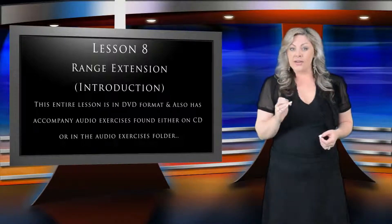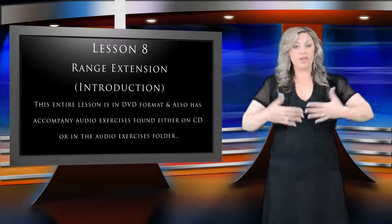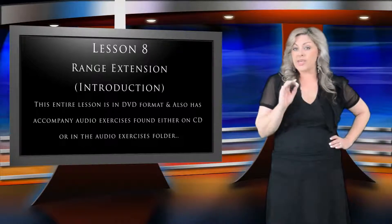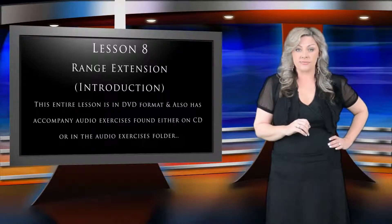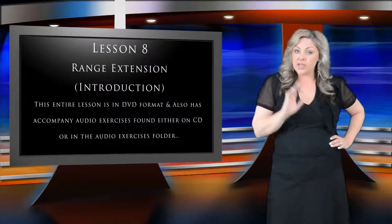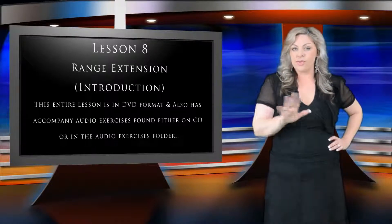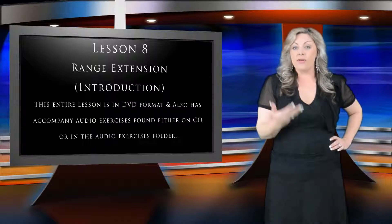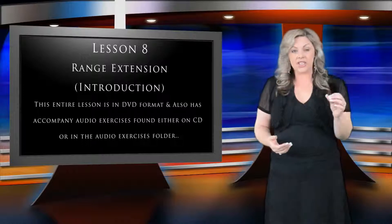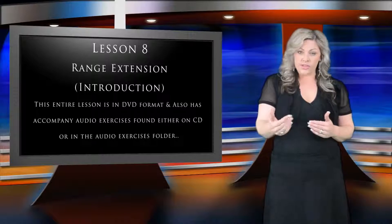So basically, tone clarity — bringing those chords together, which we covered in lesson six — and breath control, which we covered in lesson three, are both essential components when it comes to hitting those high notes. As I mentioned earlier, there are many different techniques that you can employ that will help make the higher notes easier for you to sing within your vocal range. However, the four main areas we're going to focus on during this lesson are energy, space, placement, and forward focus.